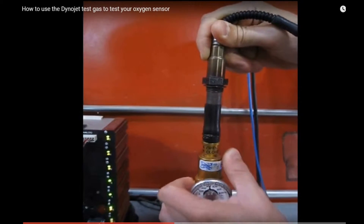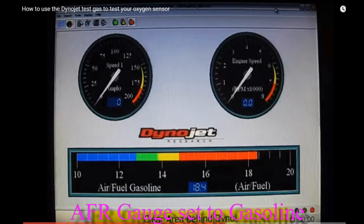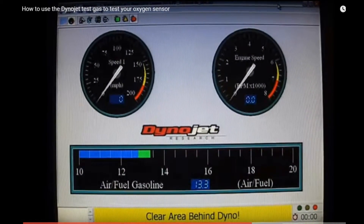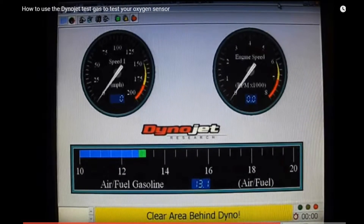Pushing up on the regulator opens the valve, allowing the gas to flow. Your air fuel gauge in WinPEP should be set to a gasoline stoichiometric. As soon as you open the regulator, the air fuel gauge on your WinPEP software should drop rapidly to near 13.0.